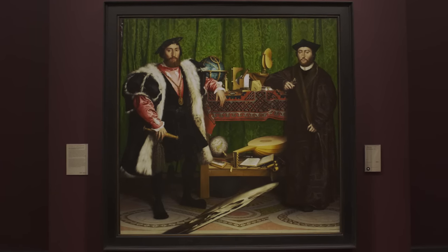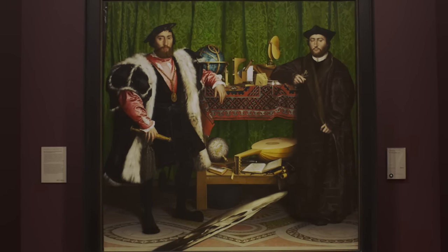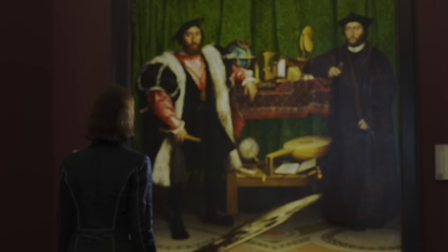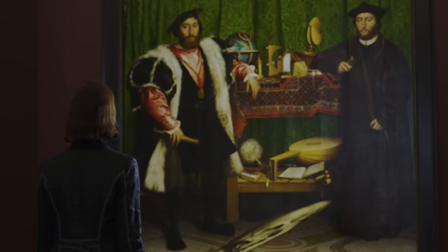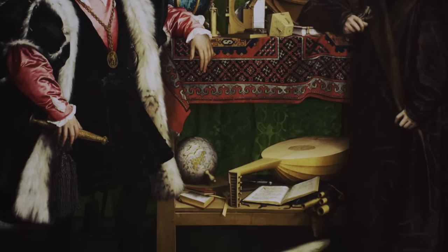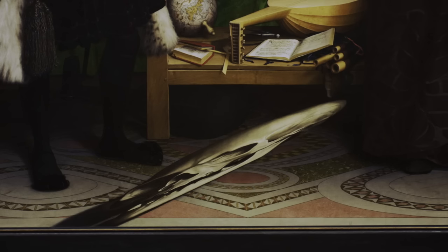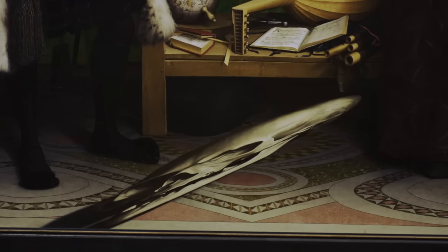They didn't know who the two men were and they didn't understand why these objects were included. It was painted in England by Hans Holbein the Younger. Holbein doesn't always sign his paintings, but he definitely wanted us to know he made this. When people looked at this picture in the 19th century, they saw a sort of whitish blur near the floor of the painting. Some people thought it might be a cuttlefish bone — it took some while to work out what it really was.